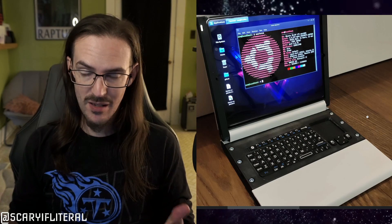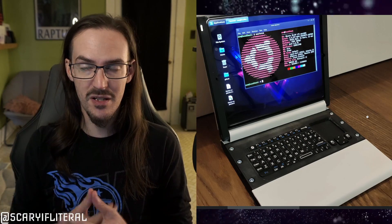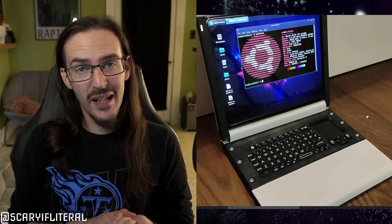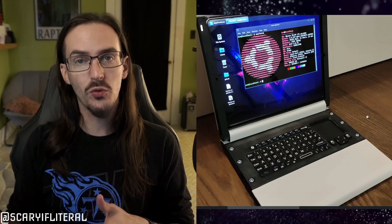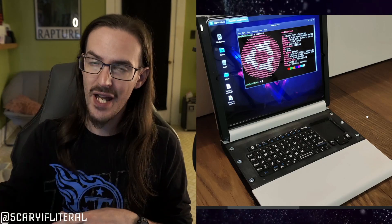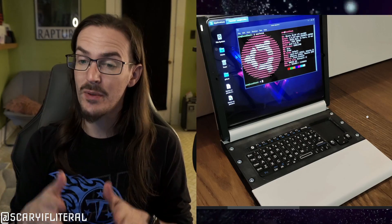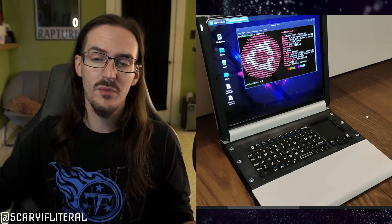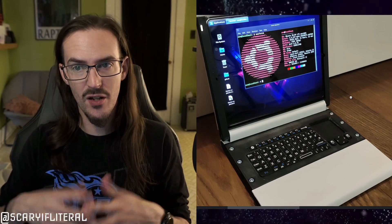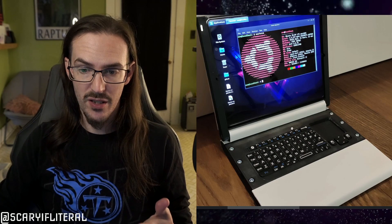A simple solution for Samsung — something I've talked about in a prior video — would be to give us DEX support on the Z Fold itself. Let us have the DEX interface on the fold rather than having to plug it in or do DEX onto a computer. It would be great if we could just do DEX on the thing itself. But maybe this person would still want Ubuntu anyway, because you have a bit more flexibility and different things you can do.